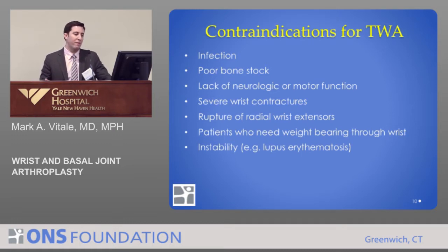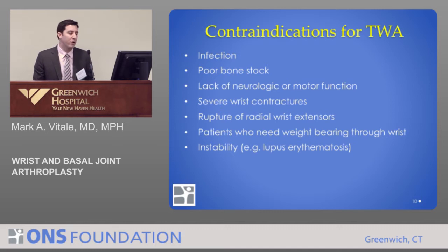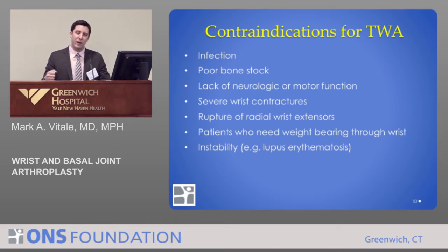Who would we never consider doing a wrist replacement on? Patients with prior infection. Patients that don't have sufficient bone to accept the implants. Patients with lack of neurologic control or motor function. Patients that are severely stiff to the point where we worry about the implants dislocating. Patients with rheumatoid disease who don't have function of all the tendons. And patients who need to weight bear are not good candidates.